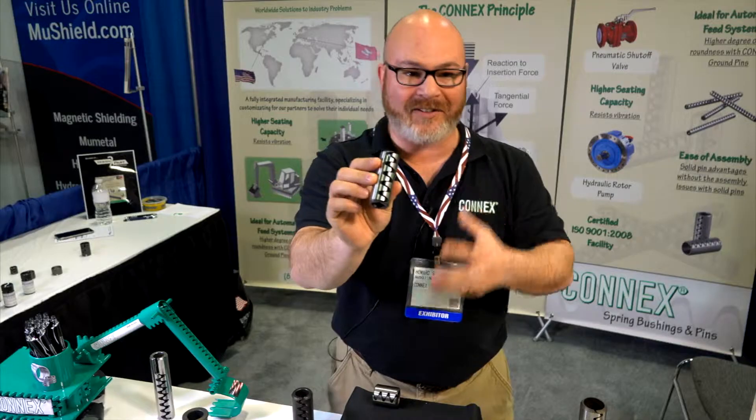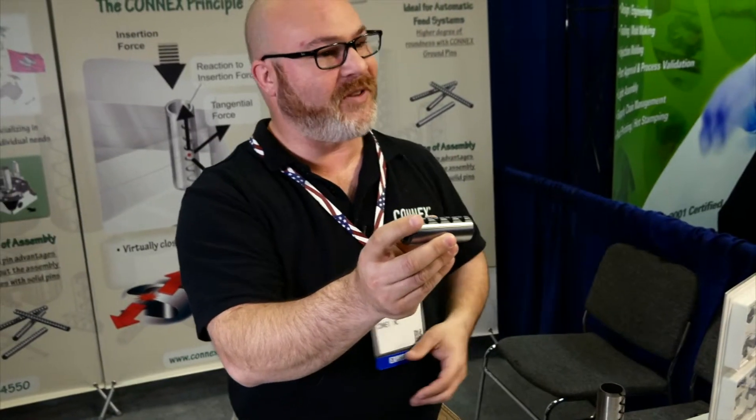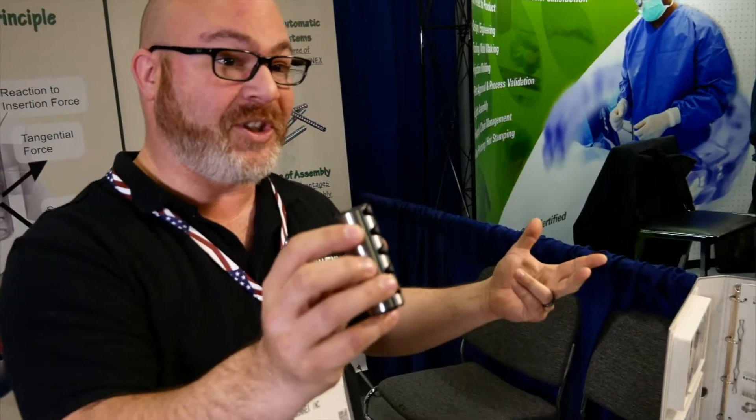There are people who have tried to copy and replicate it, but they don't really equal what we have. That's why we are growing and increasing our volume. These are made right outside, right behind my office in Fairview, PA. We are an ISO 9001-2015 certified company.